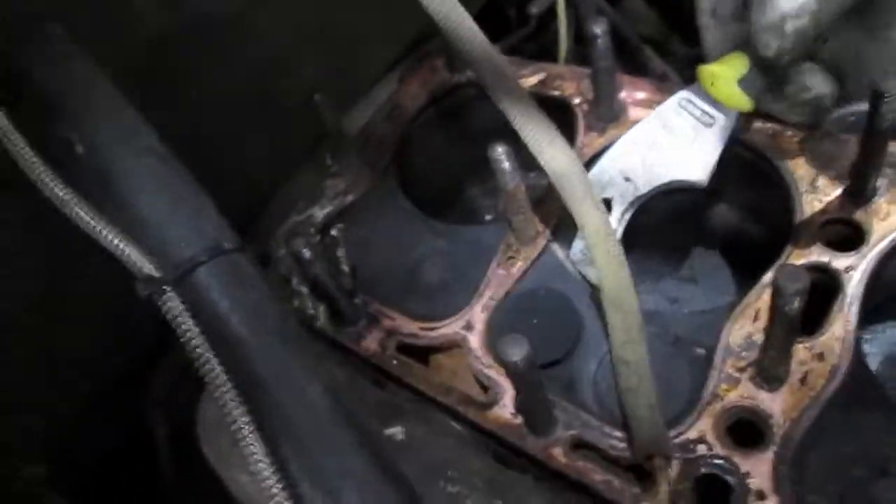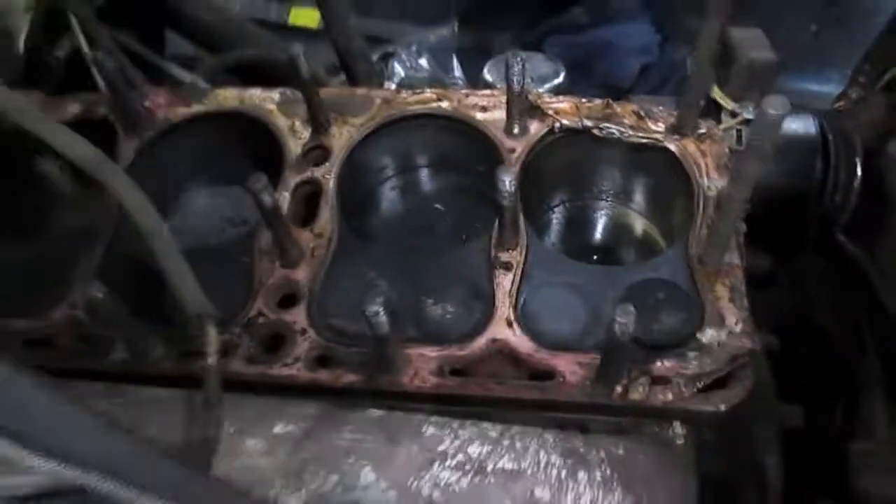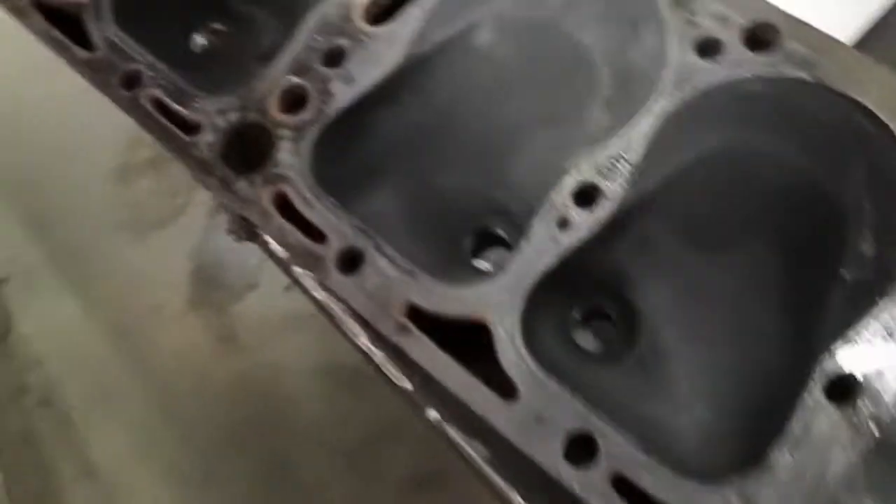Dad's working on the gasket — it's coming up mostly and looks pretty good in there. It's a little black, but that's to be expected. Here's the head — not too bad of shape. We dinged it a little bit here and there, but I think that'll machine out no problem.